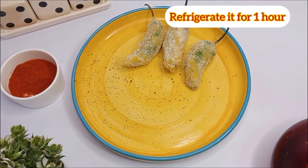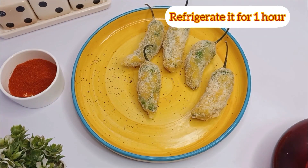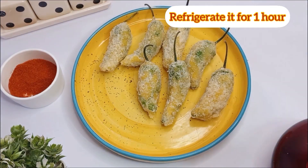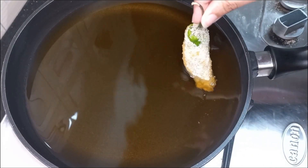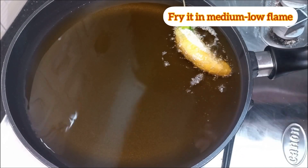Refrigerate for 1 hour, then fry on medium flame.